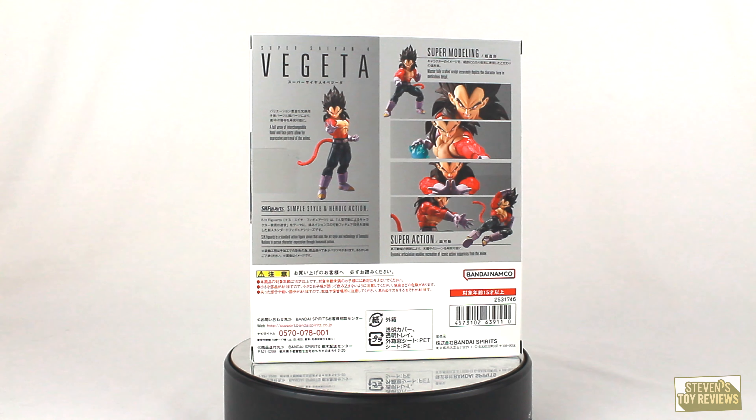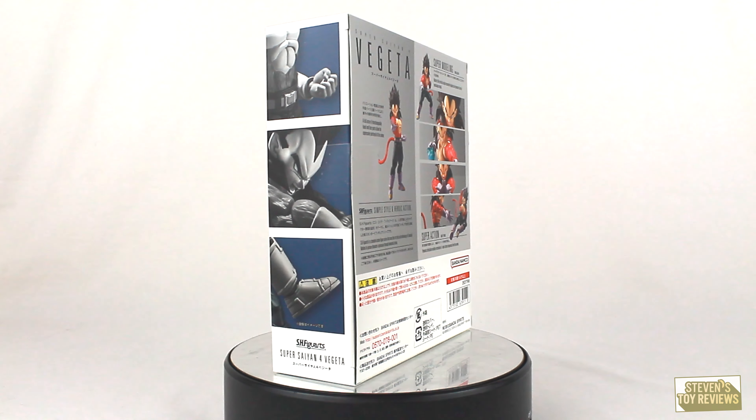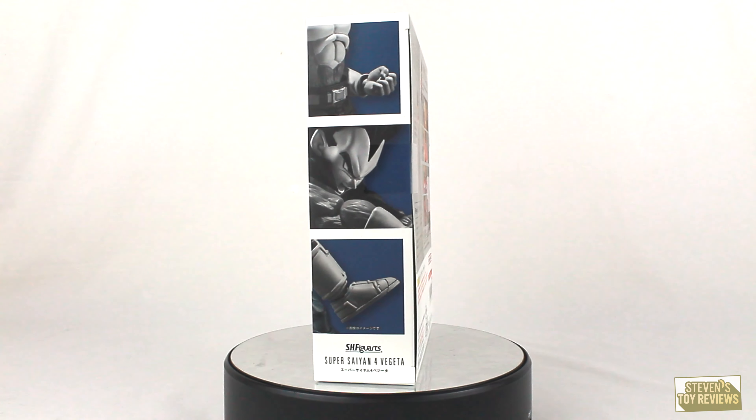Hey there, collectors. It's going to be Steven here, and welcome to yet another — except only two — Super Saiyan 4 SS4 unboxing video.